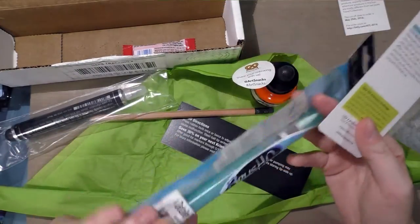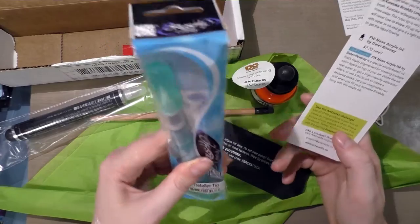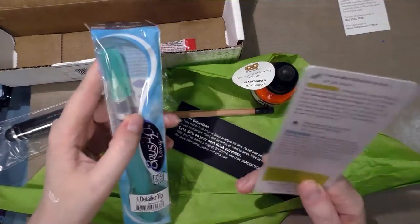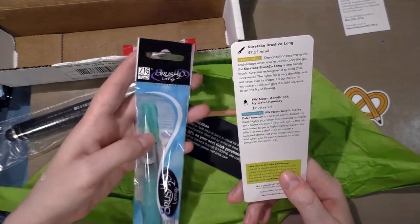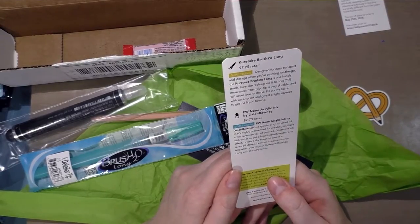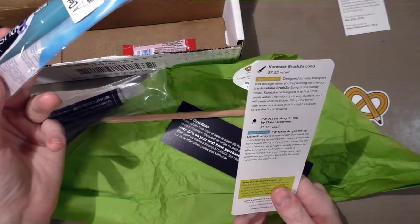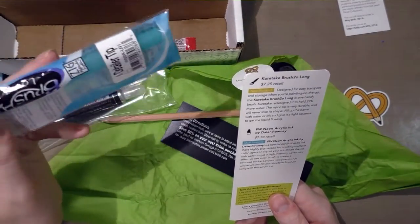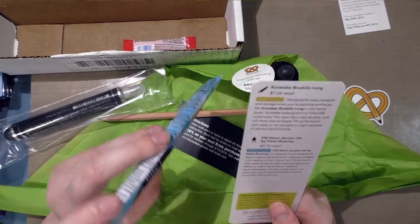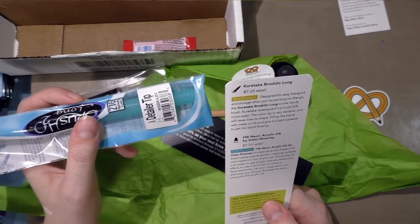Kuretake Brush h2o long — that's this right here, and you guys have seen me use these in my studio for watercolor tests. It's a new product too. The Brush h2o logo in the American release is new. Kuretake water brushes are available on Amazon and Jet Pens. Designed for easy transport and storage when painting on the go, Kuretake redesigned it to hold 25% more water, so it actually is a bigger product. The nylon tip is very durable and will never lose its shape. Fill up the barrel with water or ink and give it a light squeeze to get the liquid flowing.